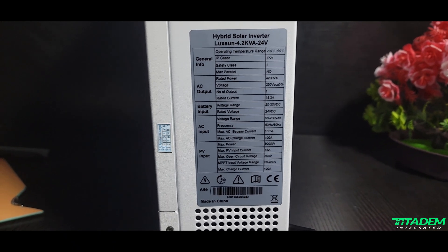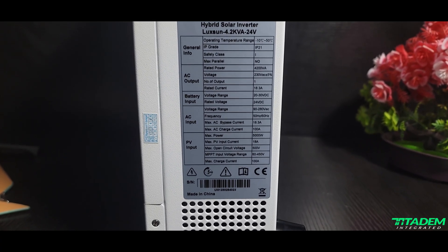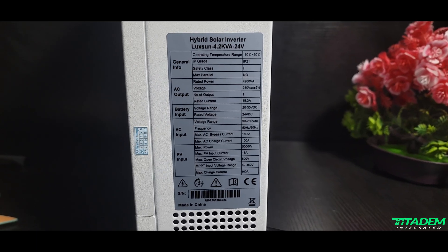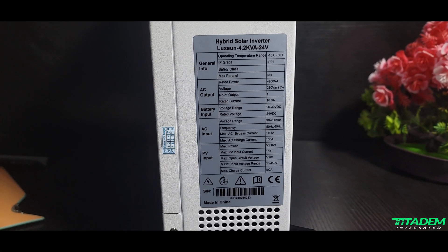Let's dive into the parameters. Temperature range is regular — minus 10°C to 50°C. IP rating is IP21, meaning it is meant for indoor use, not outdoor. Safety class is Class I — just insulation to prevent shock under regular circumstances. This particular one has no parallel capability. Rated capacity is 4.2 kVA. Voltage is 230V AC, output current is 18.3A. That means 18.3A × 230V equals 4.2 kW — so is this inverter 4.2 kVA or 4.2 kW? Since they say we can get up to 18.3A at the output, it should actually be 4.2 kW. Battery is 24V, and AC input range is 90V to 180V — though I wouldn't recommend that range; I usually stay within 170V to 250V.